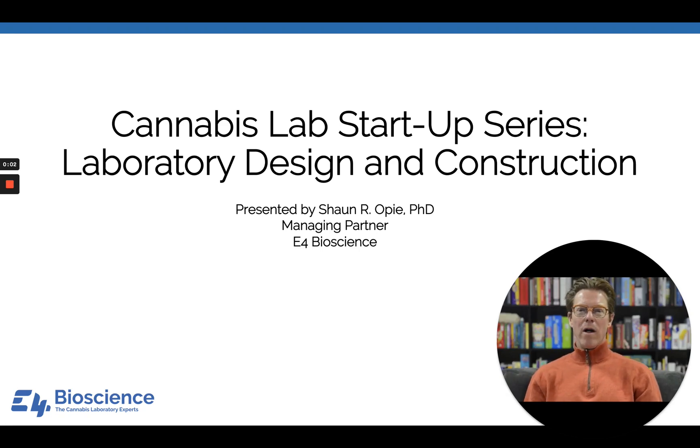Hey everyone, welcome to the E4 Bioscience Cannabis Lab Startup Webinar Series. I'm your host, Sean Opie. I'm the managing partner of E4 Bioscience, which is a boutique consulting firm that helps investors and lab teams fund, design, build, equip, operate, license, staff, and accredit analytical cannabis laboratories. Today, we're going to talk about the design and build part of that.